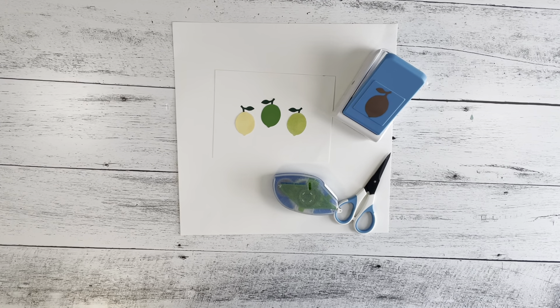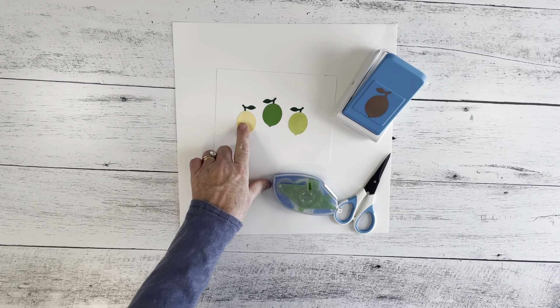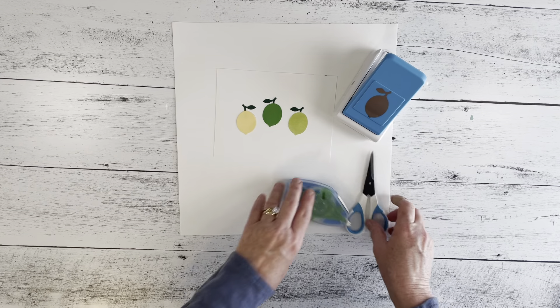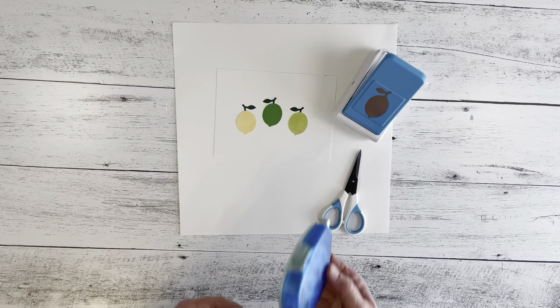Hi there, this is Michelle at michellesizemore.com — that's Michelle with one L in the website link. I'm a Creative Memories advisor and today you'll learn how to make these cute lemons and limes using the lemon punch from Creative Memories. I also use the micro scissors and the repositionable tape runner.